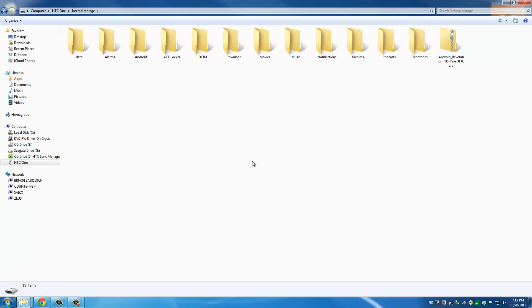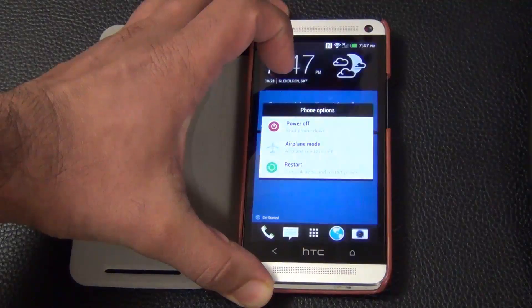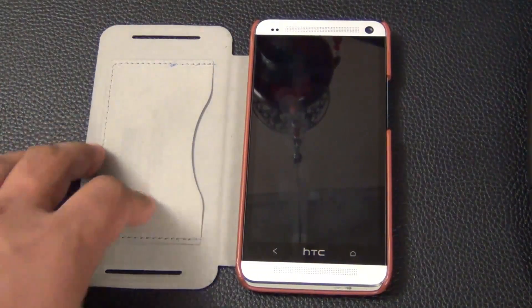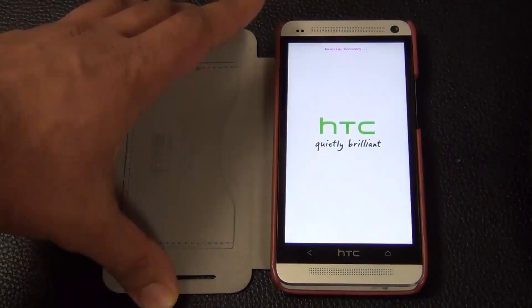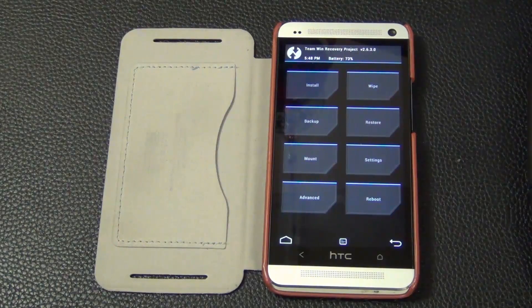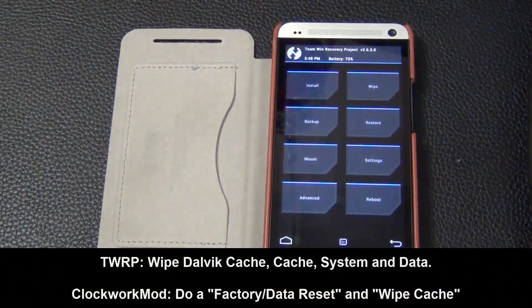Unplug your HTC One and let's switch over to the phone. Power off the device and go into the custom recovery — press and hold power and volume down at the same time to reach the bootloader, then use the volume down key to select recovery and press power to enter it. Now, before installing any custom ROM, you must do a complete wipe of your existing ROM. Look for the wipe option in your recovery.